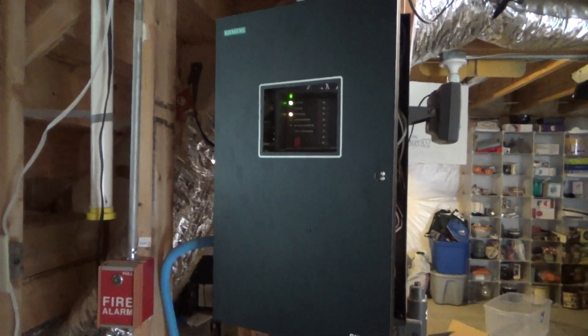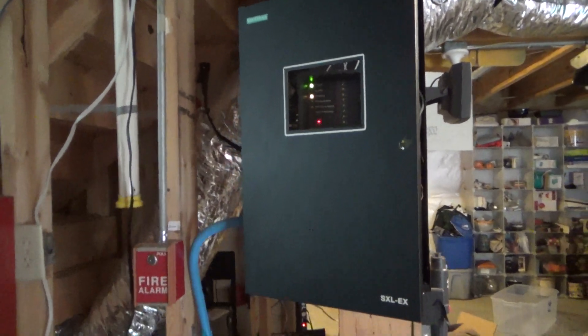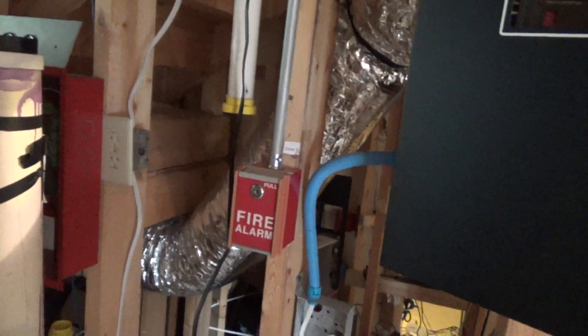All right, hey guys, this is going to be a system test of our fire alarm system. I don't know what number this is because we haven't made one in a while, so we're just going to call it the system test. We still have the panel — probably not going to do anything extraordinary to that thing anymore. We're really not going to do anything really big to the system anymore; it's just going to stay like this.